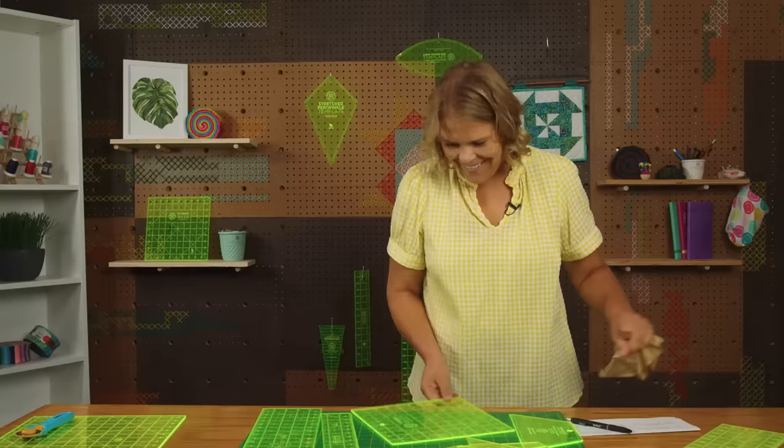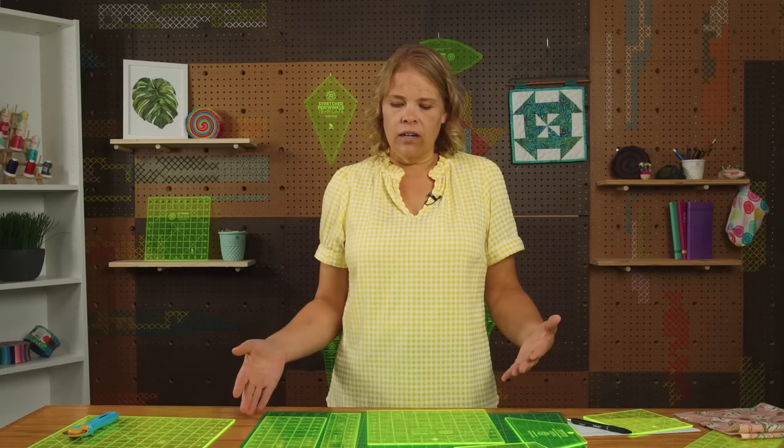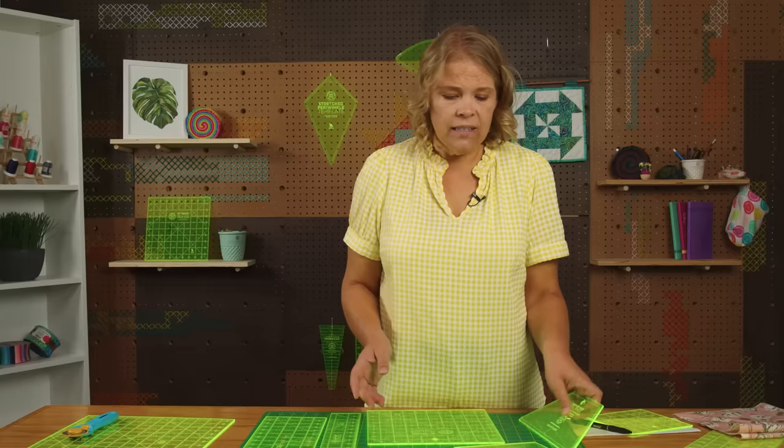It's fiddly but you only have to do it once. Now your 10 inch square ruler is printed right side up and there's no worries about it looking backwards or not being see-through. Now that we know the difference between a template and a ruler, let's talk about the rulers that I think are kind of essential if you're just starting out and have no idea what to grab.